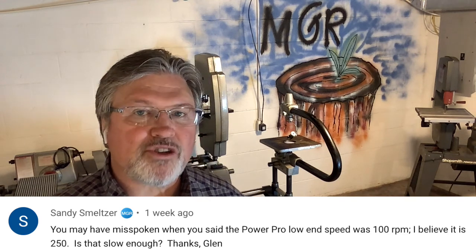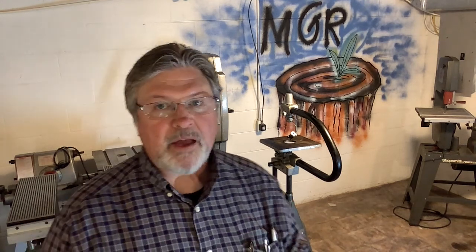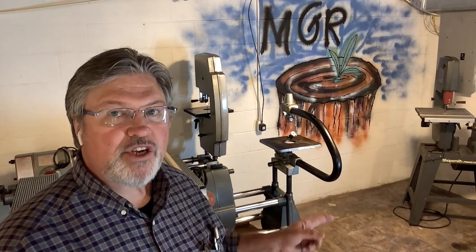Glenn said: you may have misspoken when you said the PowerPro low-end speed was 100 RPM — I believe it's 250. And is that slow enough? Glenn's absolutely right. The PowerPro, which is the electronic variable speed headstock on the Shopsmith Mark 7 — and can also be added to any version of the Mark 5 — does have a low speed of 250. I was talking about how this jigsaw gives you one stroke per rotation of the spindle on the headstock. With the standard Mark 5, your low end is 700 RPM, so 700 strokes per minute on a die filer is a little fast. If you're looking to sand or file metal or even plastics, you're going to want to slow that down.